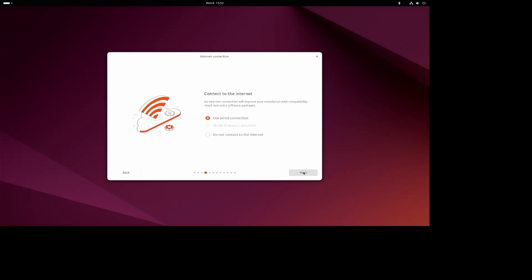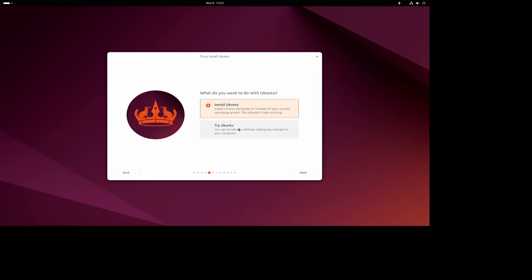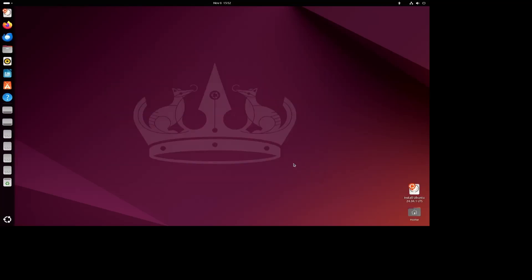After checking the wire is still in, I've got a choice of 'Try' or 'Install' — I want to try. Now that we're in the try mode, we need to go and fetch the Home Assistant installer, so into Firefox.